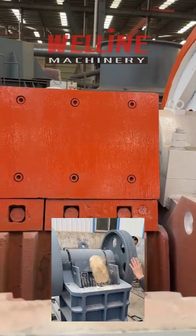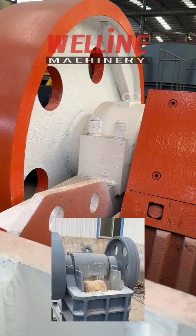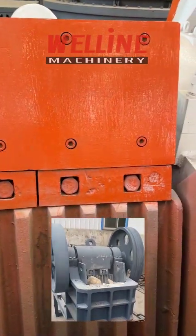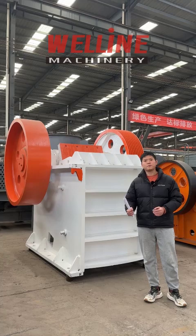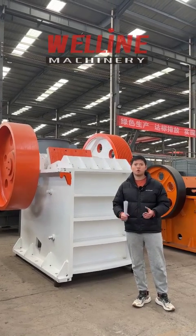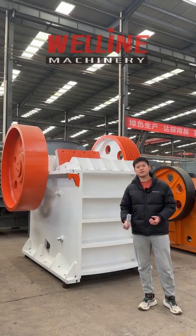Then, the jaw head protector. This part is very important. It can protect the jaw head when hard material enters the jaw crusher. Because the jaw head is cast, if it breaks it cannot be repaired. You have to replace the whole jaw head, which is almost 30% of the cost of the whole machine — a lot of money. But some factories will not equip this to save cost.